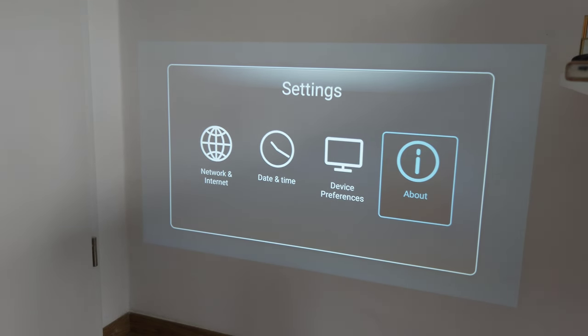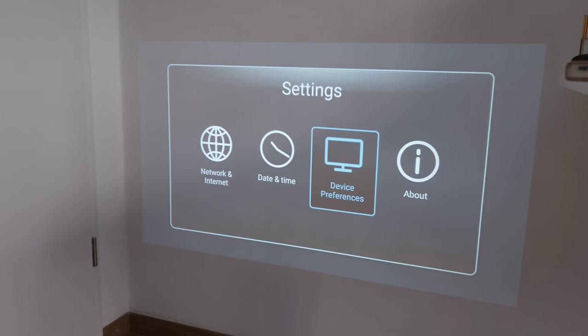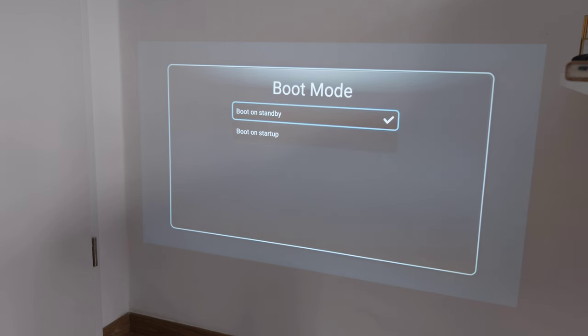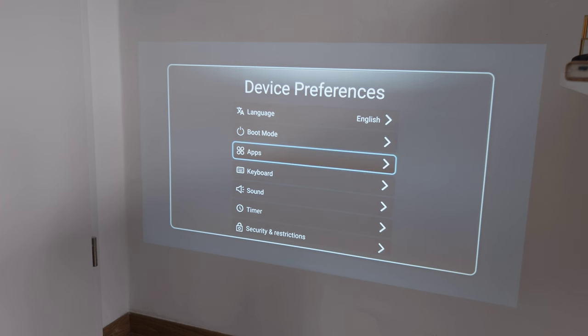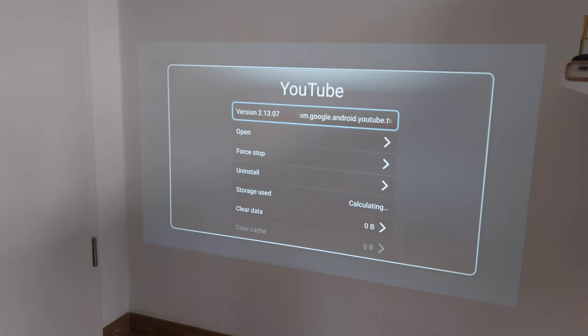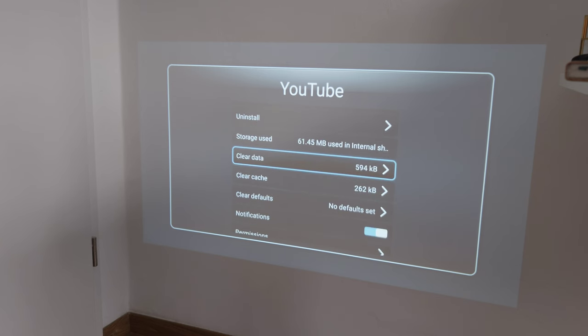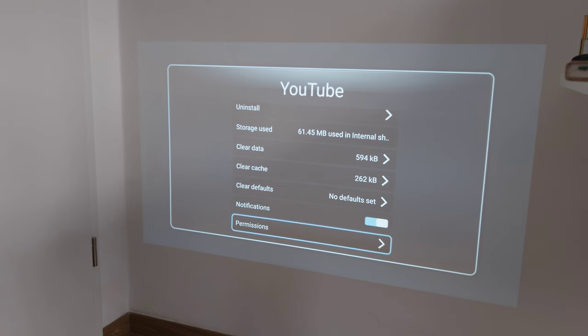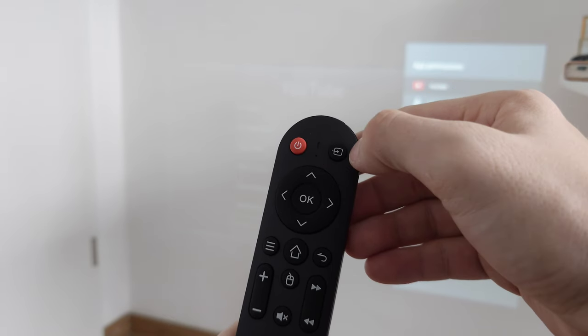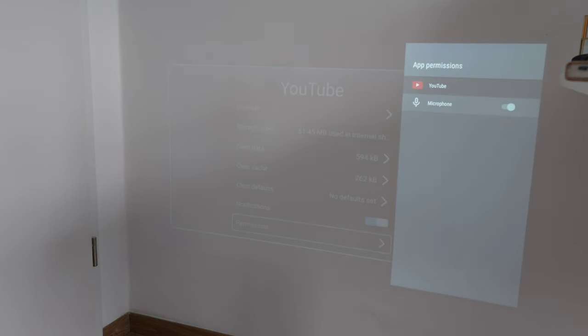Further settings include network and internet, date and time, and device preferences. Under device preferences you can set language, boot mode - standby or startup - related to power saving. Under apps, I noticed the YouTube app requests microphone permissions. There's a microphone input on the remote control between the power button and source selector, and it can be toggled on and off.